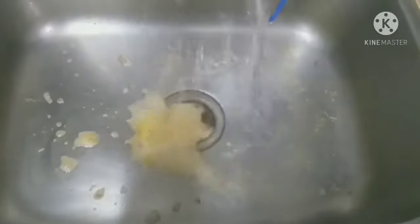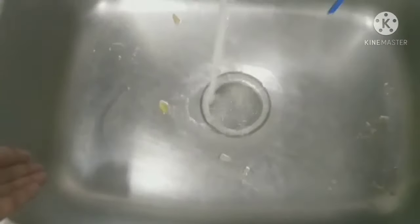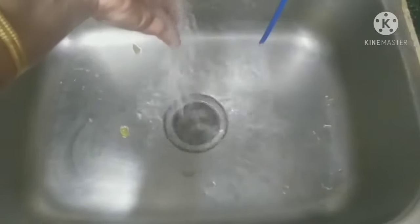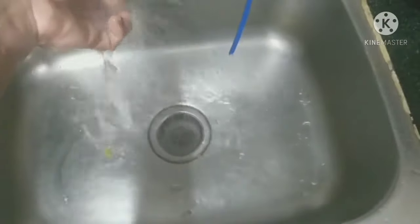Now the water is very fast. So friends, it is very easy for you to unblock the sink. You can try it every time. Try this and share it with your friends and family members — it will be helpful.